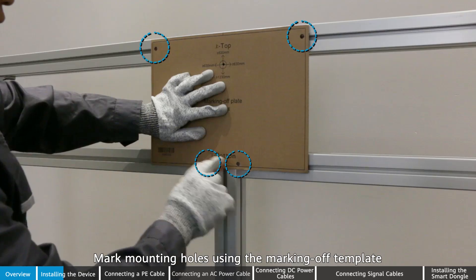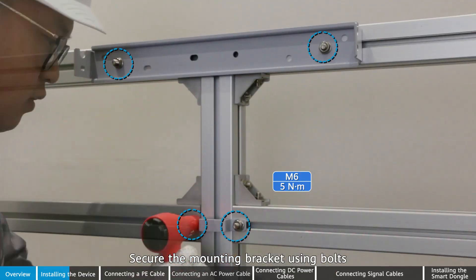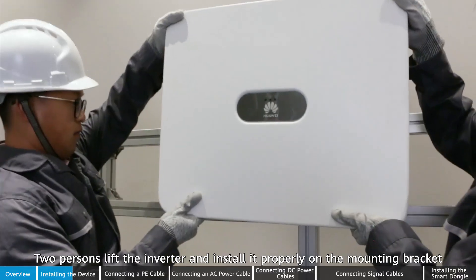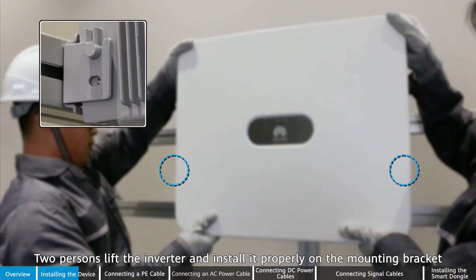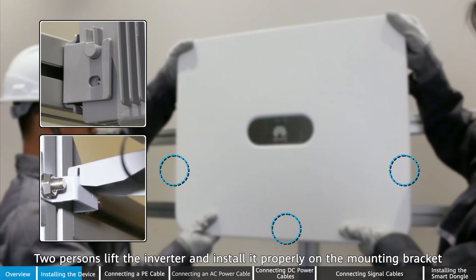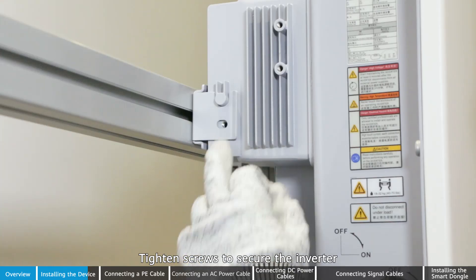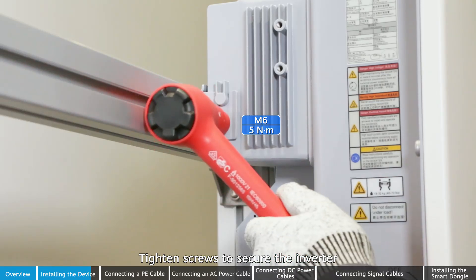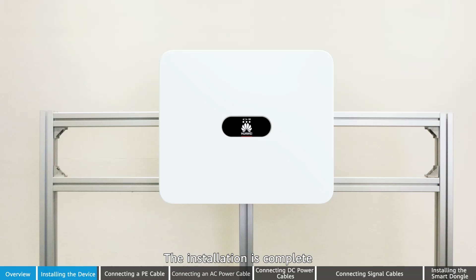Mark mounting holes using the marking-off template. Secure the mounting bracket using bolts. Two persons lift the inverter and install it properly on the mounting bracket. Tighten screws to secure the inverter. The installation is complete.